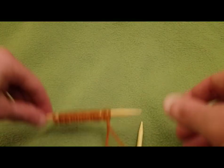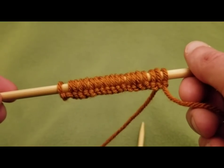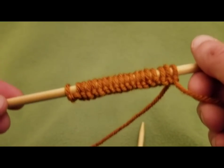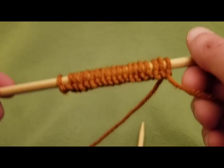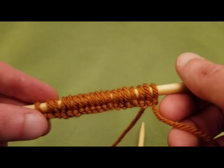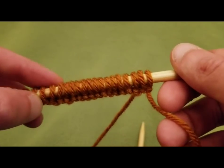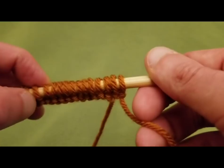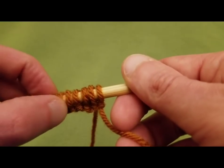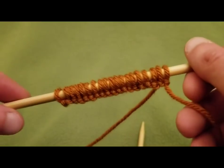You need a multiple of four stitches plus an additional three stitches cast on. What I did was a total of 19 stitches — so 2, 4, 6, 8, 10, 12, 14, 16, 18 — yes, 19 stitches, which will make a cute little swatch.